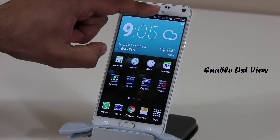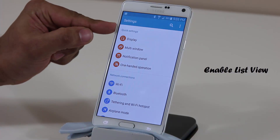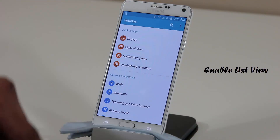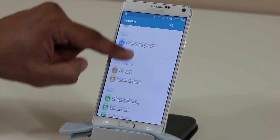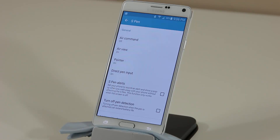The first thing I want you to do is pull down the notifications panel and go into Settings. Make sure you have the list view enabled — to enable list view, tap the icon, click View, and tap on List View. That's going to give you a vertical menu you can scroll through. Where we really want to go is Motion S Pen under Settings, and here are all the options for the S Pen.